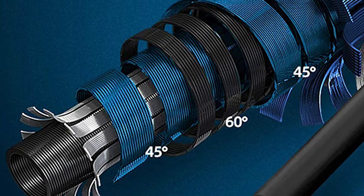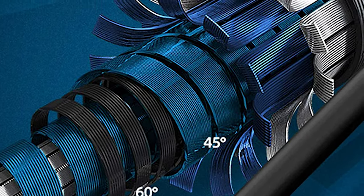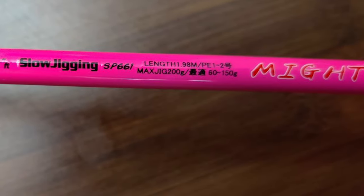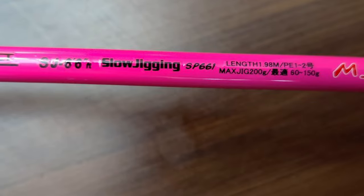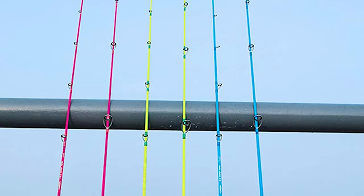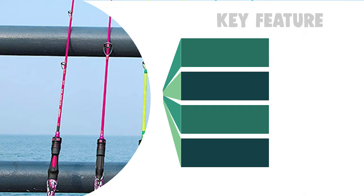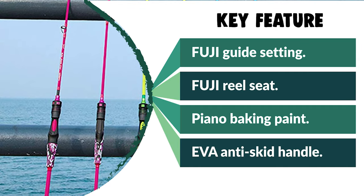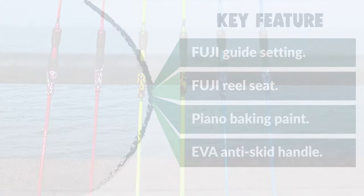These rods are capable of lifting big fish without a beefy blank thanks to modern technology. It has a solid nanotech blank with a solid core spiral-wrapped by an outer layer for the perfect combination of resilience, pulling power, and nearly unbreakable durability in a lightweight design. It is finished with top-of-the-line accessories including Fuji K-frame ring guides with reinforced attachment points, high-quality Fuji reel seats, and EVA anti-skid shock-absorbing handles. Three weight classifications are available, each distinguished by a different color.